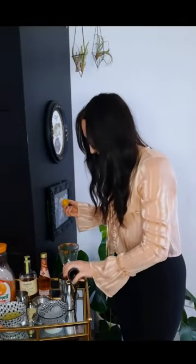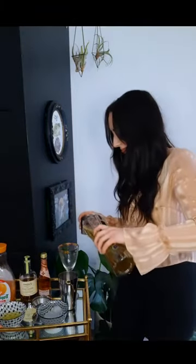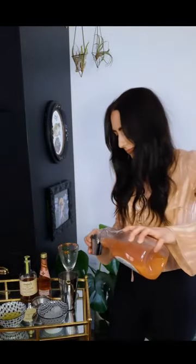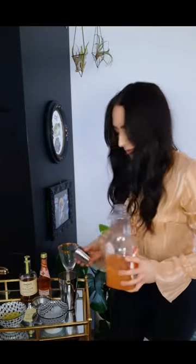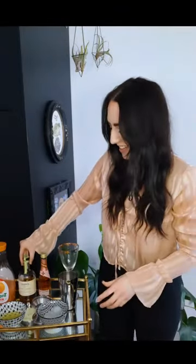I'm going to put 2 splashes of the bitters. Then I'm going to do half an ounce of the elderflower liqueur, 1 ounce of the grapefruit juice, 1 ounce of the rose gin, and 1 ounce of the lemon juice.